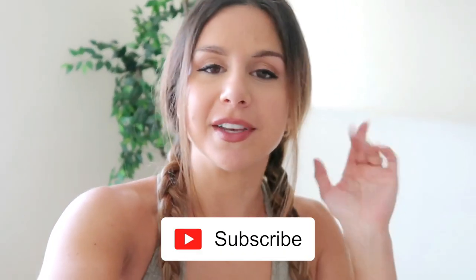Before I begin, please hit that subscribe button because I make new videos every single week. Also, everything in this video I learned from Whitney Simmons — not just trial and error. I learned from the queen herself. I'll have her channel linked down below. She teaches me so much. This is where I got basically all of my information from.